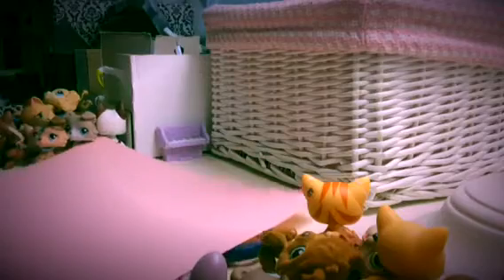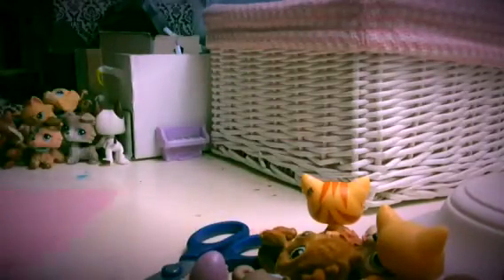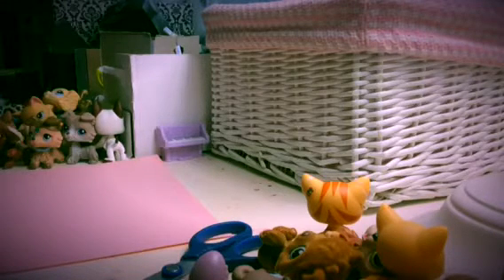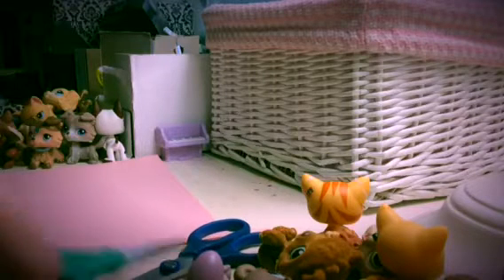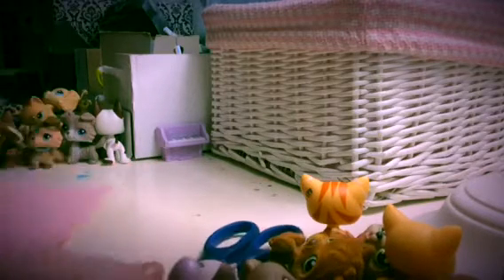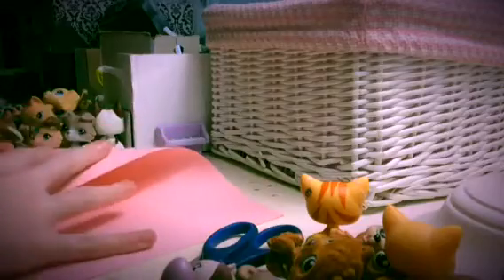The materials that you're going to need are a pink piece of paper, but that's optional. If you want to make Igglybuff like I am, then you can use whatever color paper you want. If you're making an Igglybuff, you can use pink, but you don't have to make Igglybuff — you can make whatever Pokemon you want, or anything, really.